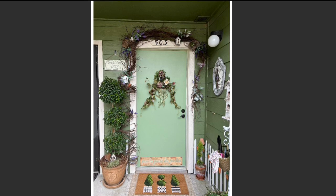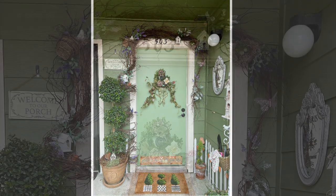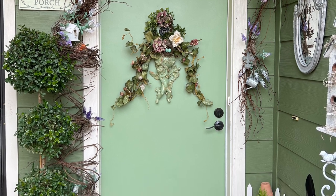Just a side note as you're looking at the left side of my front door — the 'Welcome to Our Porch' sign isn't mine; it belongs to my sweet neighbor Rhonda, whose door is just to the left of mine.